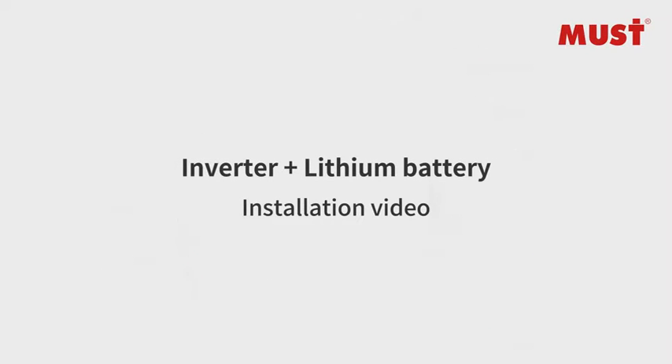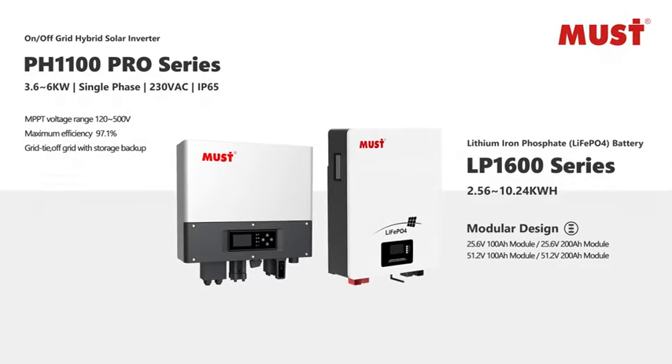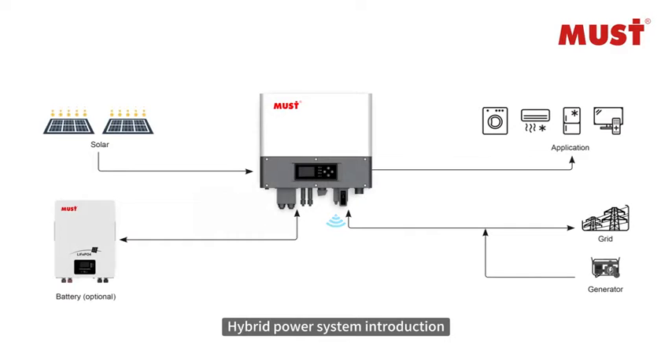Inverter Plus Lithium Battery Installation Video. This video introduces a hybrid power system combining a solar inverter with a lithium battery.